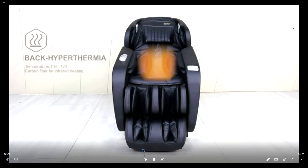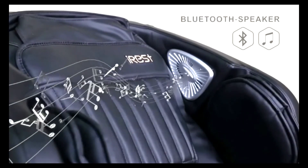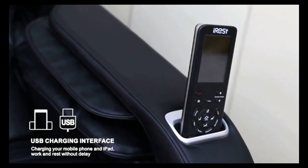The back has a heating function to soothe your lumbar spine and muscles. To take the customization one step further, the A306 comes equipped with Bluetooth technology. Also designed into the A306 are a USB socket and mobile phone placement slot.